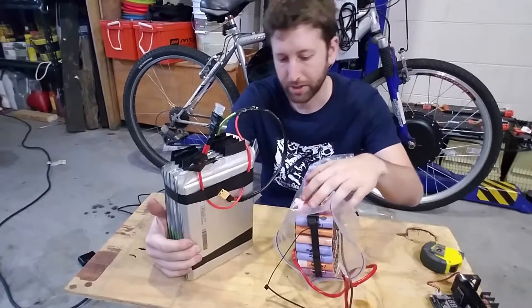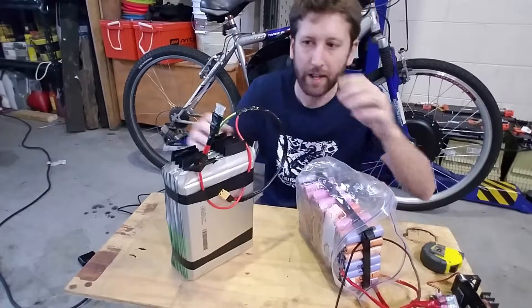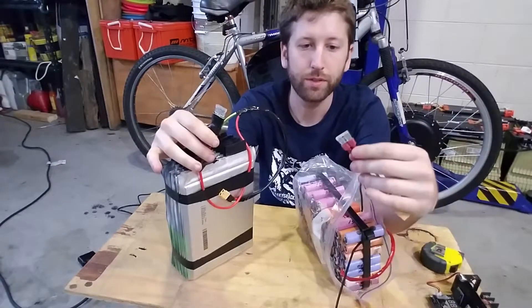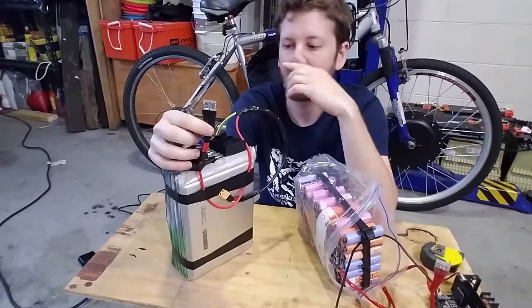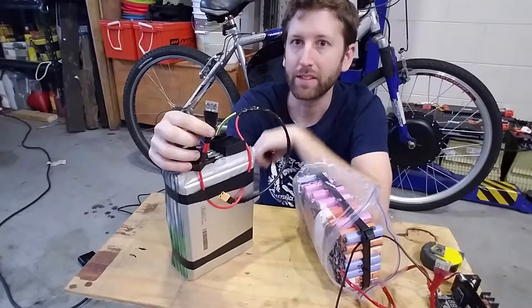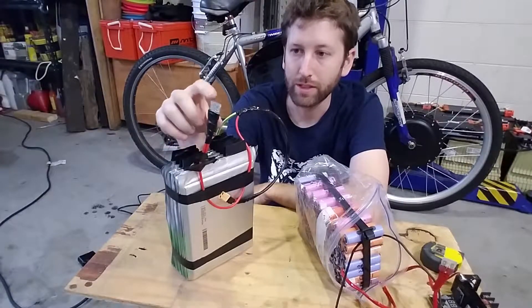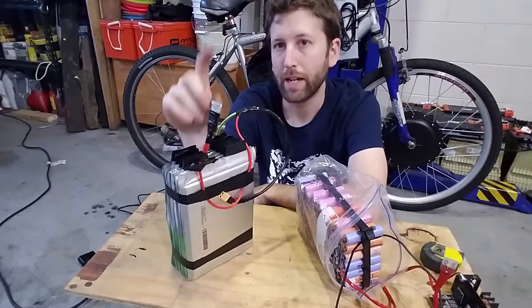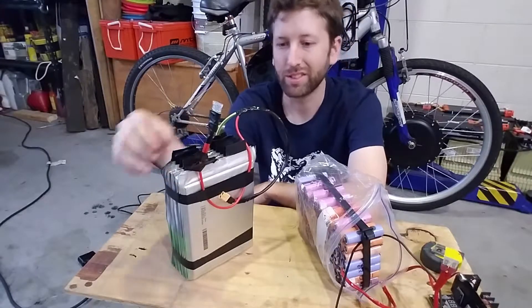This pack is literally almost made out of garbage. If you're going to make a pack, always make sure to put a fuse. This is already the second fuse — when I was building the battery I had a little accident, and the fuse definitely saved me from blowing myself up. Always put a fuse on any battery that you make, because you will blow it. Trust me — when you least expect it.